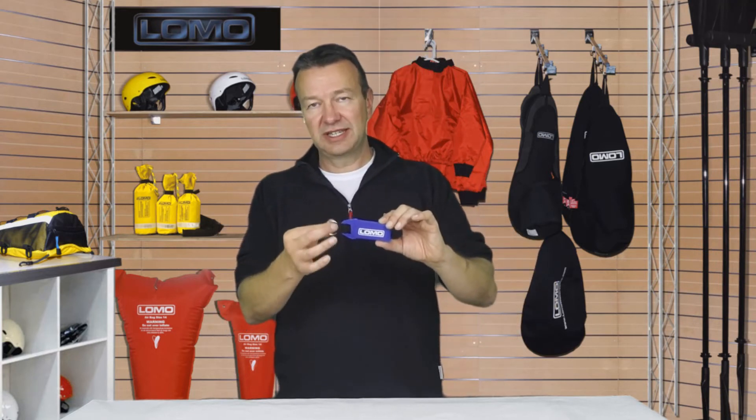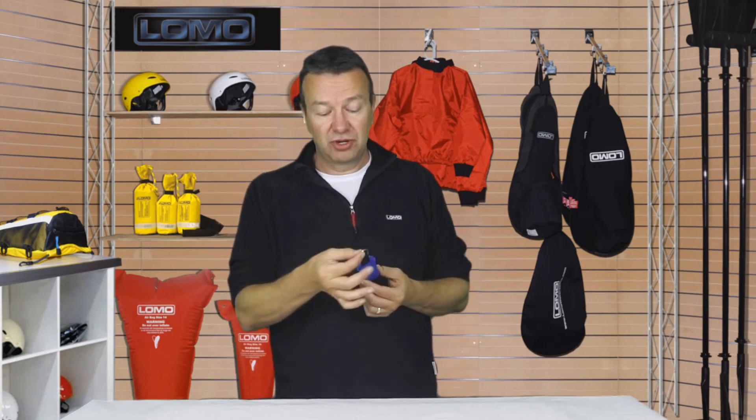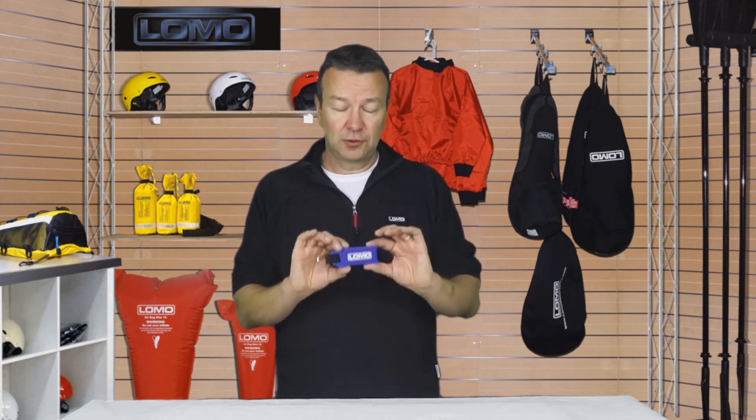So if you've got a single key you need to keep safe — maybe your bolt key — that would be a popular thing to use it for. Your bolt key is a single metal key. Put it on that. That's the most likely thing to fall overboard. Stick your name on it. That will keep it safe. Our floating keyring.